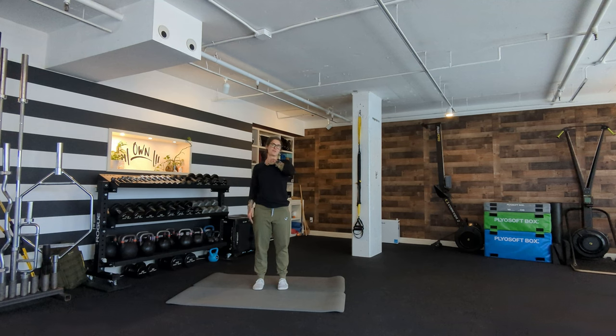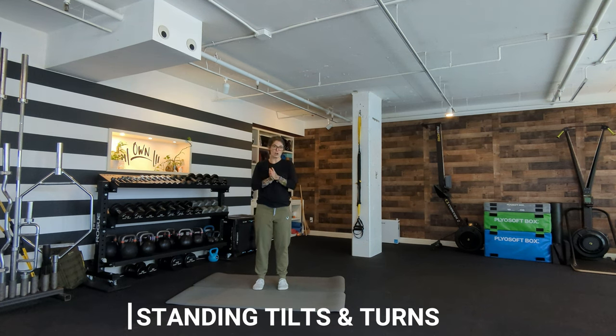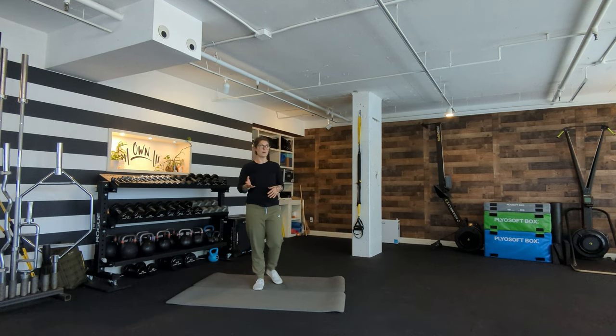Sometimes we have pain or tightness on one side and it's actually because something on the other side is tight — so bodies are fun. After trap pull head turns, we're going to talk about standing tilts and turns, also known as tennis ball neck drills, but done without a tennis ball. You can do these lying; I'm just going to show you standing. I put my hands on my chest because it allows me to feel them better and be in a better position — you might pull down just a little on your pecs and get into a nice stacked position.